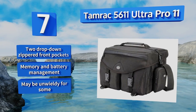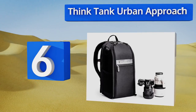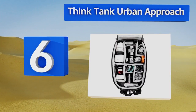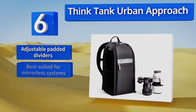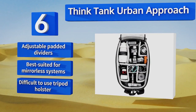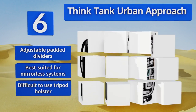Moving up our list to number 6. The Think Tank Urban Approach looks deceptively small from the outside, but inside it can hold a surprising amount of gear. Its low-contrast matte black exterior is nicely accented by subtle elements of full-grain leather. It's equipped with adjustable padded dividers and is best suited for mirrorless systems. However, it is difficult to use the tripod holster.